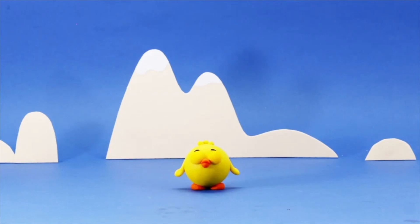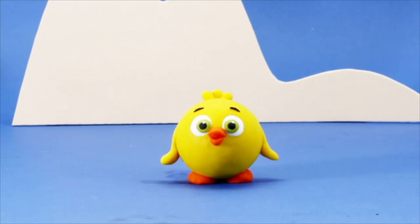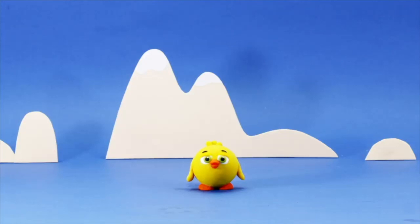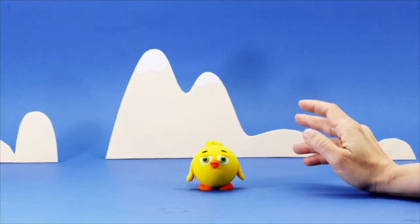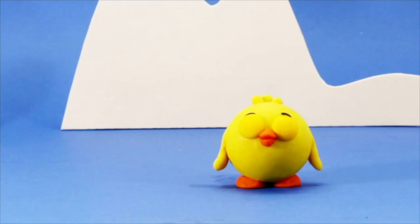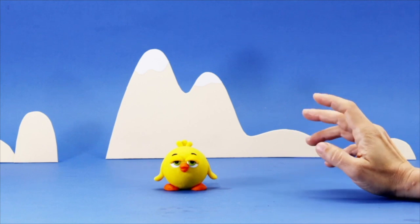Hi baby chicken, what's up? What are you doing? He seems tired, baby chicken.